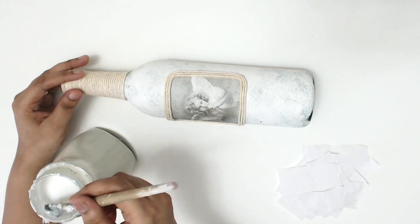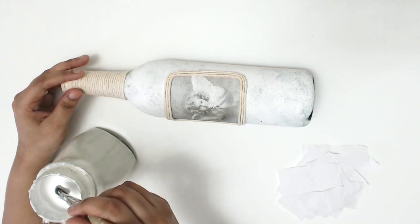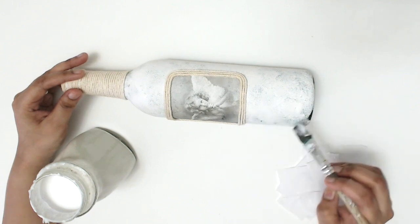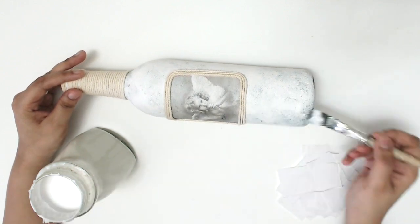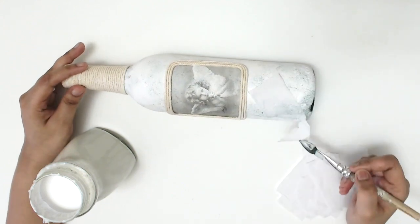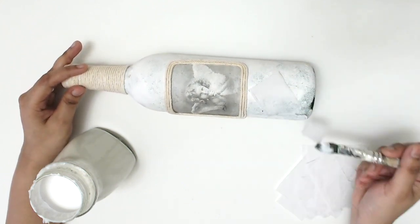Then I covered the bottle using tissue paper. The tissue paper is going to give some texture, which will help in holding the rust paste on the bottle. To paste the tissue paper, I used a mixture of water and white glue in equal proportions.